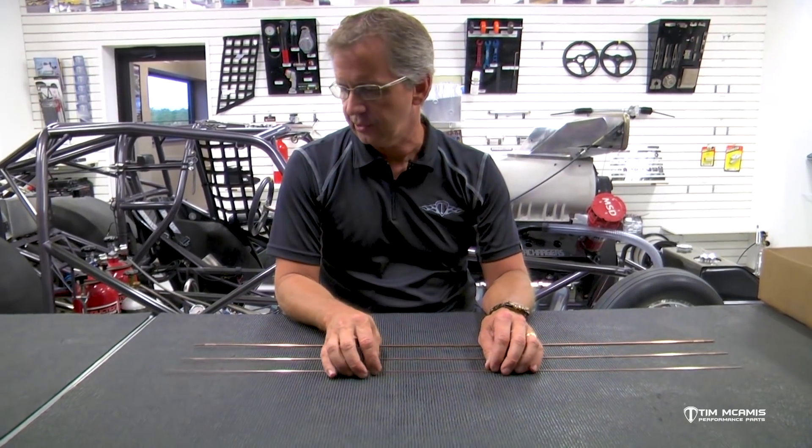Most of the time we're going to use this mild steel rod for just about everything. Check out the different sizes, and if you have any questions to expand on this, you can call us anytime and our guys will help you out.